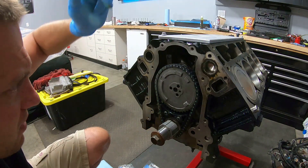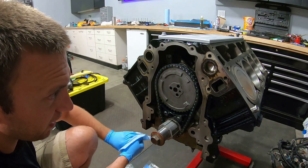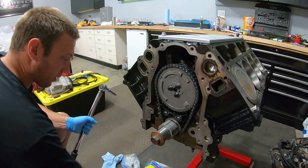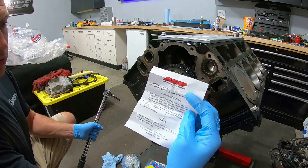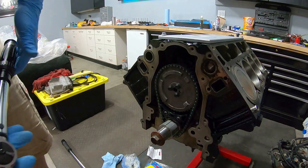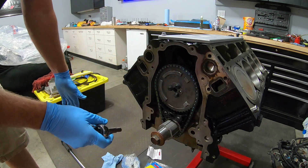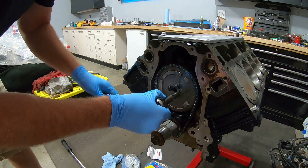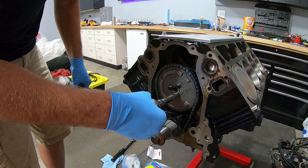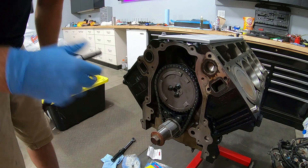Time to put the ARP bolts in. The spec says 25 foot-pounds for these bolts, so I'm going to sneak up on it with my smaller torque wrench first at 20 foot-pounds and then step up to 25. Twenty... and 25 it is. Nice.